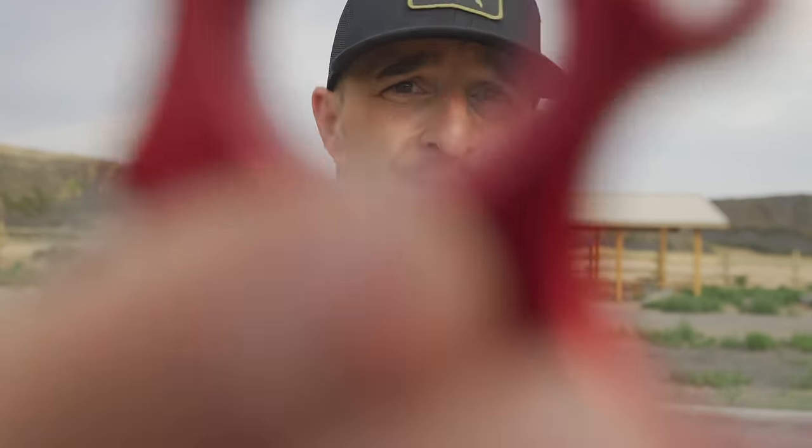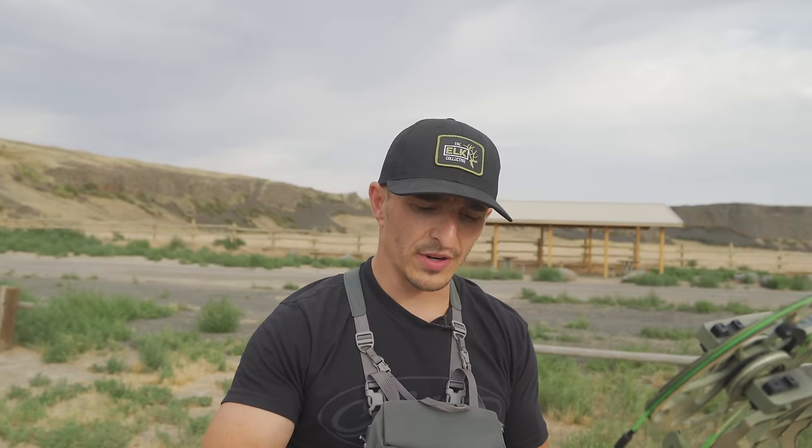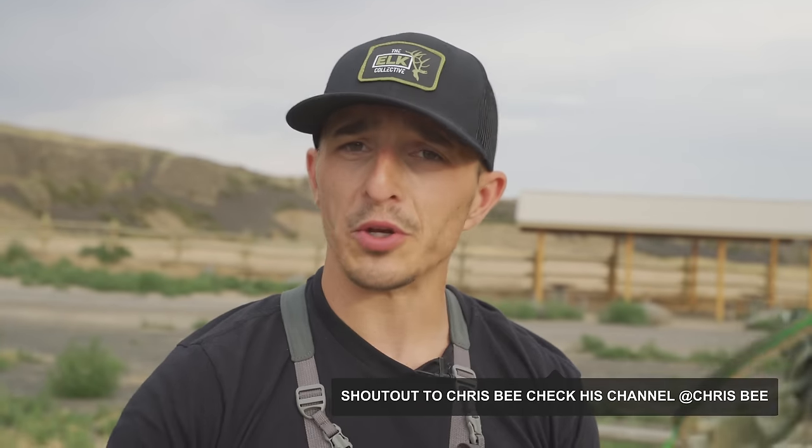Alright guys, this is the Chris B Special — shout out to Chris B. I don't know if I would hunt with one, but I know a lot of badass archers like Chris B that do. By the way Chris B, you don't know this, but I got your cell phone number from Matthews — I'll be reaching out; we're gonna do a collab on YouTube. Comment below if you'd like to see us do a collab with Chris B. If you want to get better, shoot with people that are better.